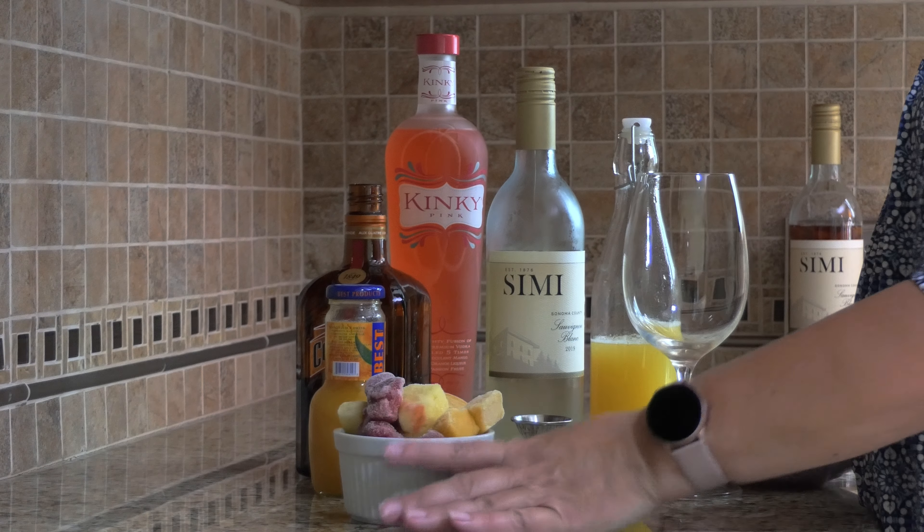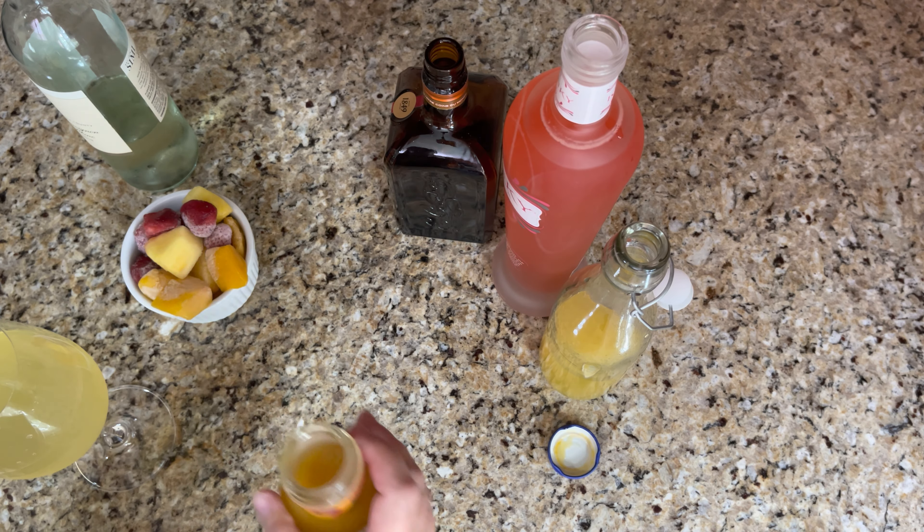We need two ounces of pineapple juice and one ounce of mango juice.